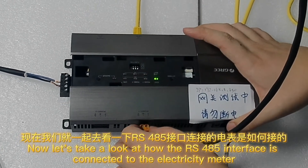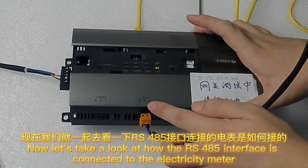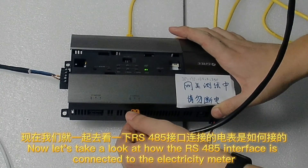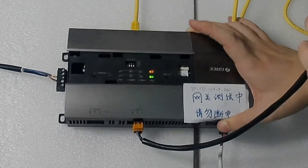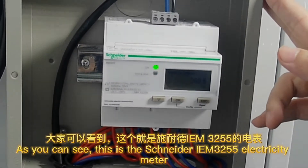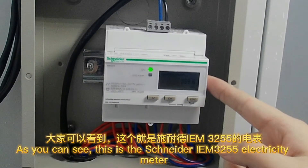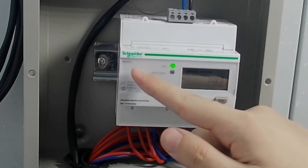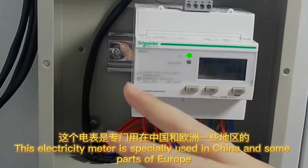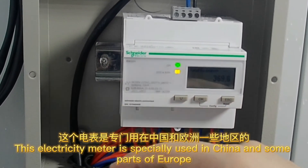Now let's take a look at how the RS-485 interface is connected to the electricity meter. As you can see, this is the Schneider IEM 3255 electricity meter. This electricity meter is specially used in China and some parts of Europe.